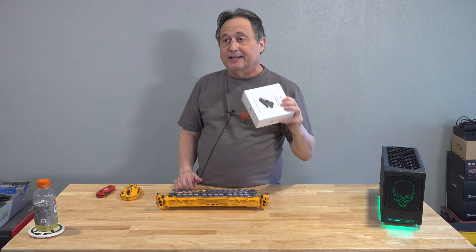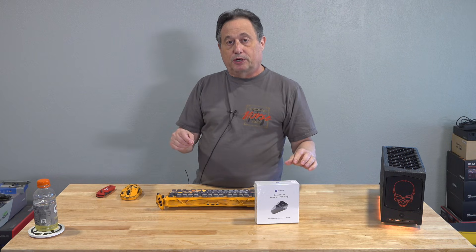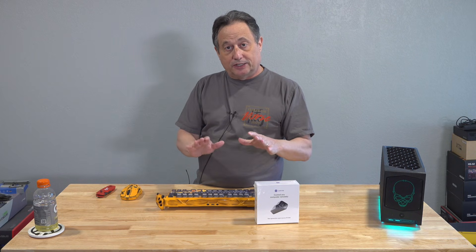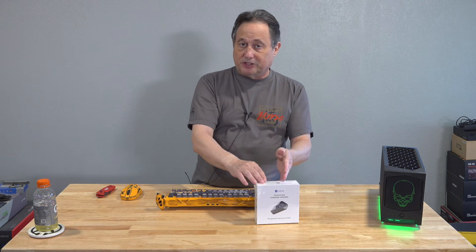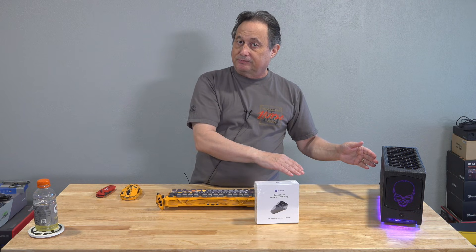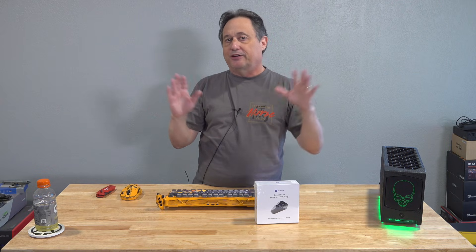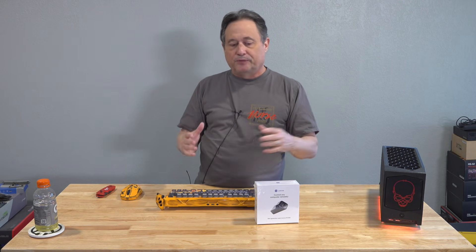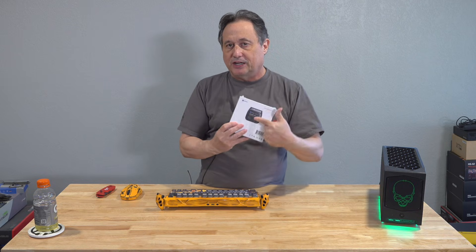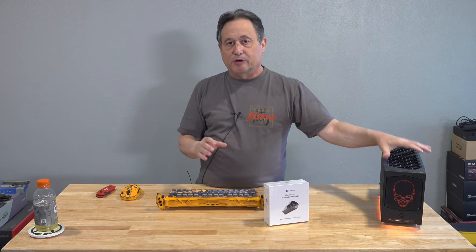This is essentially a tiny computer that you put on your home network. It has to be wired — it's not wireless. You connect it to another computer on your home network with a USB cable and an HDMI cable. From that point forward, you can open a browser on any phone, computer, or internet-connected device, punch in the IP address shown on the display screen, and you have access to the remote computer.